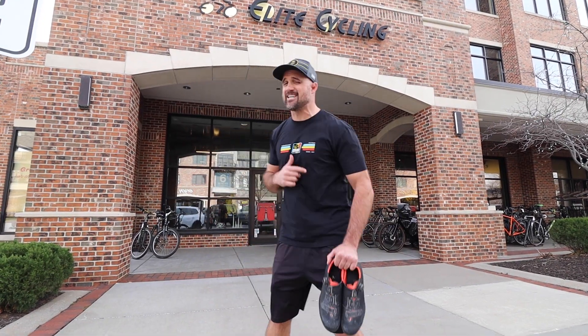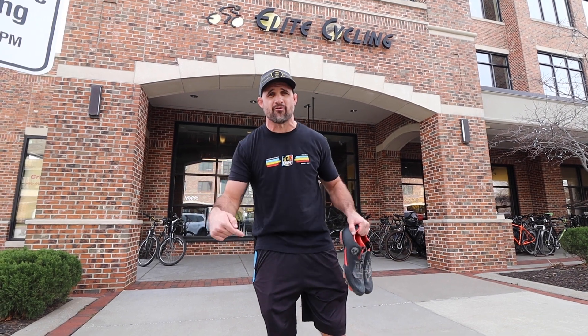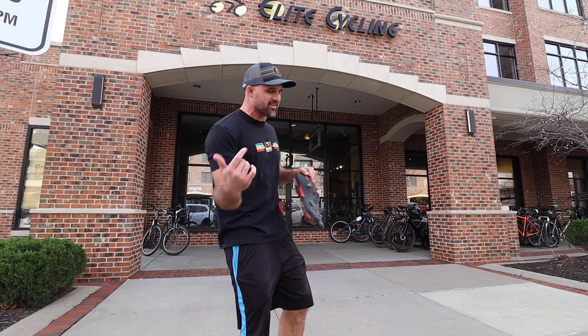What's up guys, welcome back to the channel. Today I am at Elite Cycling in Leawood, Kansas, where I bought my Cervelo. Today I'm going to get a legit professional bike fit from Dale. I've never actually gotten a legit bike fit on any of my bikes, so let's go inside and get this thing started.